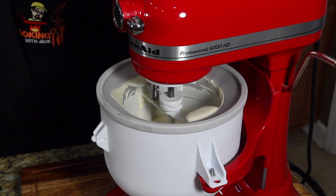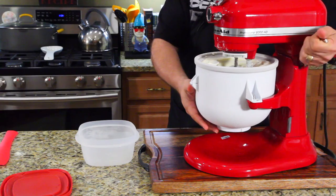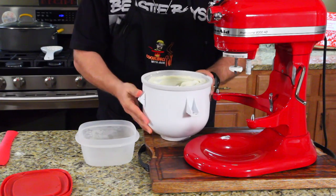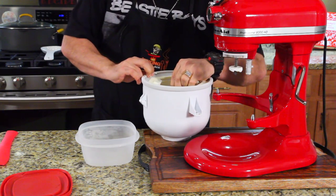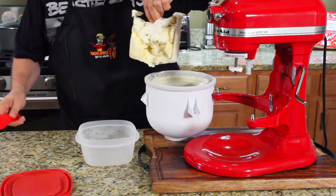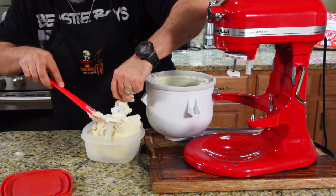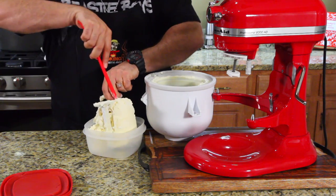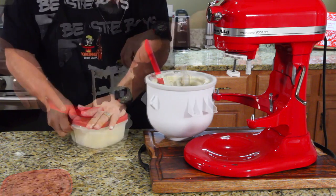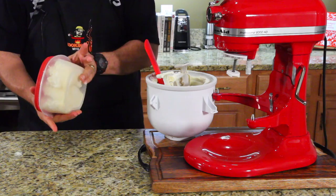We're going to lower this down, pull the bowl out, and carefully remove the paddle. It just started climbing up the mixing device. All right, I'm going to pop this ice cream in the freezer for about an hour or two, just to firm it up, and we're going to check it out.